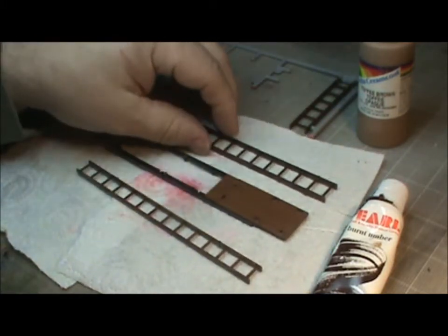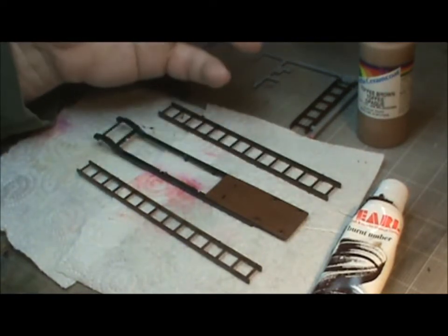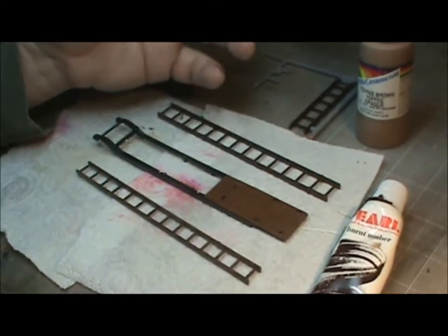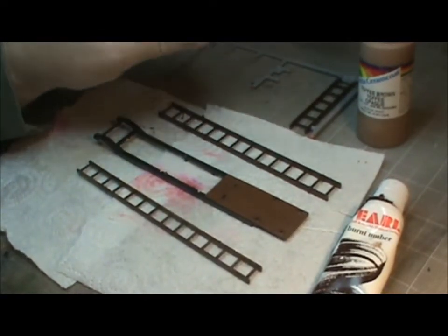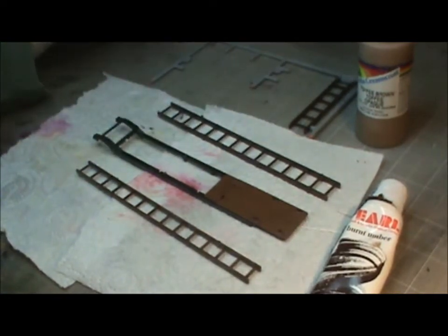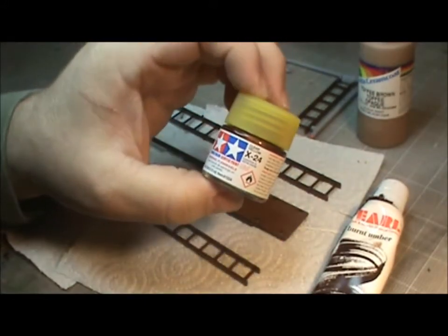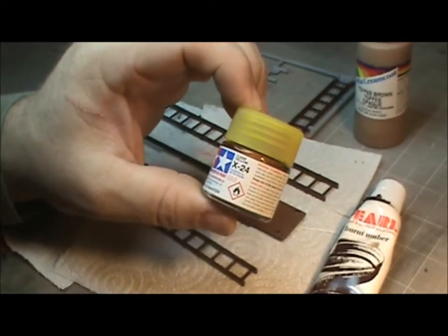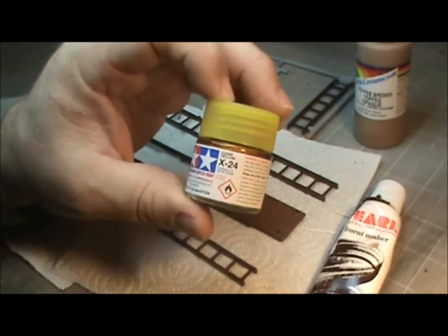We're also going for that heavy lacquered look. The wood grain back in the days of old — and I mean older than me — everything was very heavily shellacked and lacquered. So that's the look we're going for. The final step to give it that ultimate lacquered look is we're going to use Tamiya Clear Yellow, or X24 for those who go by numbers, which is clear yellow.